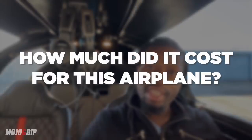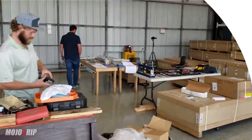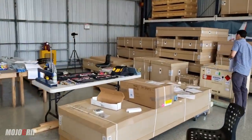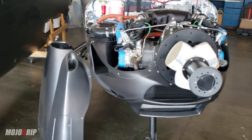How's it going everybody, welcome back to Mojo Group, Mike here. Today I'm going to do the most requested video for the last two to three months, and that is how much did it cost for this airplane. I took most of you through the journey of getting the kit and building the plane, and I want to say thank you to all of you who followed the journey so far.